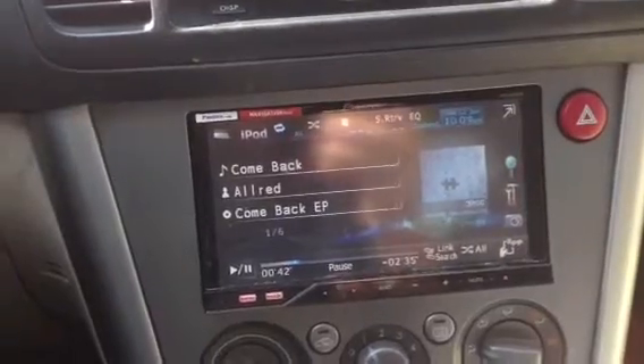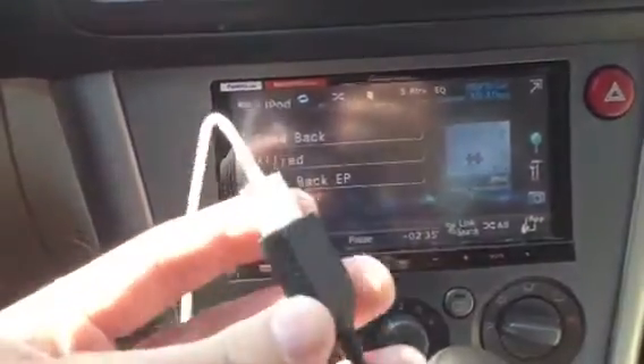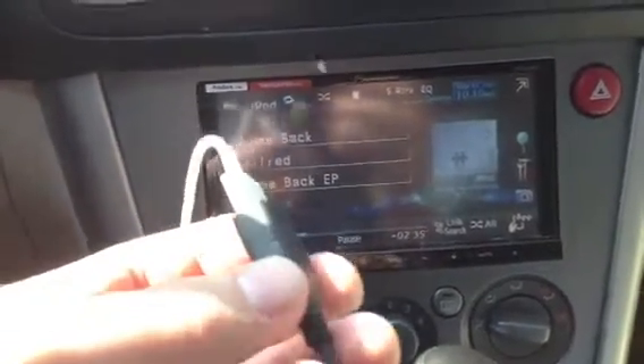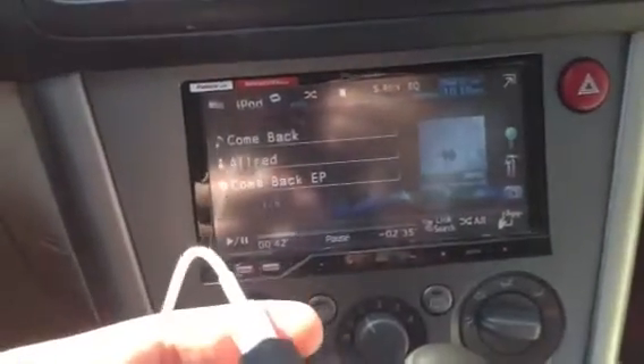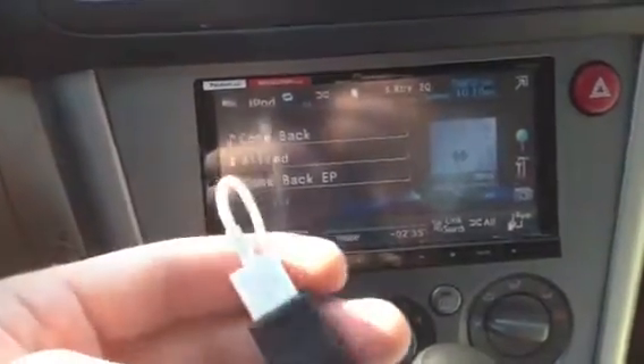Let me know how you feel about the new dock connector down in the comments. Personally, I'm a little frustrated about it. I was reading online that Apple intends to make about $100 million off of this new dock connector, so all of us are having to flush out our old accessories and buy new ones — which is exactly what they intended.